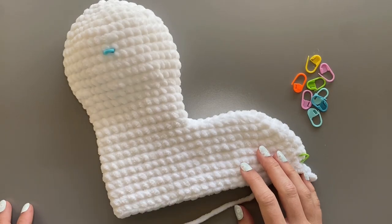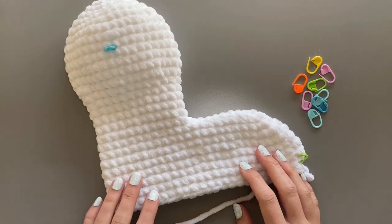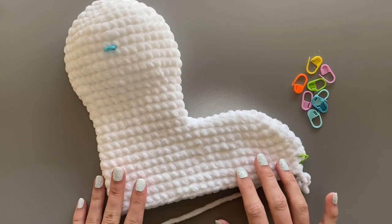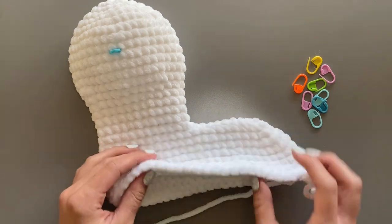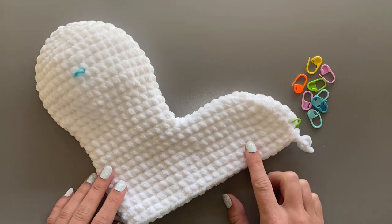Hello everyone! In this video, we are going to be working on crocheting the legs of the llama. Before we begin, you should have crocheted rounds 24 through 27, which was single crocheting around for four rounds.